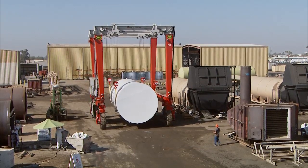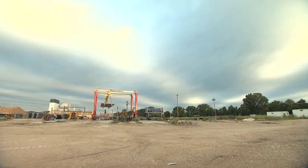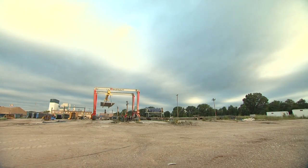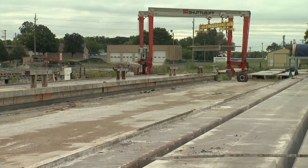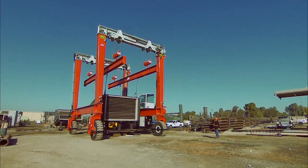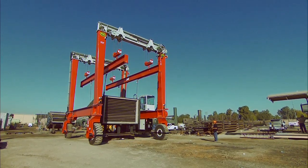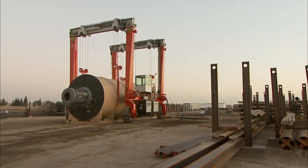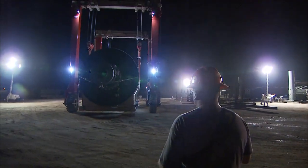With a rubber tire gantry crane from Shuttle Lift, you're getting more than just a crane — you're getting an innovative, customized lifting solution that is designed and built to your specifications. Our engineering team will work closely with you to ensure that your DB series gantry crane meets your needs and surpasses your expectations.